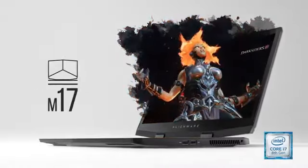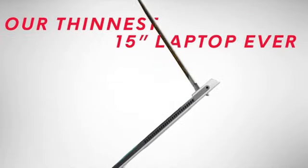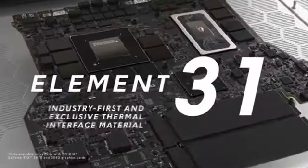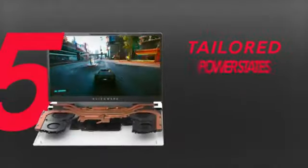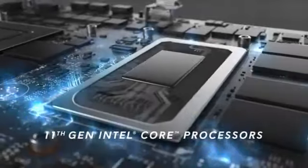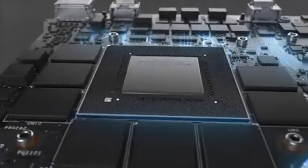Model AWM15-7272W. Brand: Alienware. Series: AWM15-7272W. Screen Size: 15 inches. Color: Lunar Light. Hard Disk Size: 512GB. CPU Model: Core i7-10750H. RAM Memory Installed Size: 16GB. Operating System: Windows 10 Home. Card Description: NVIDIA RTX 2060. Graphics Coprocessor: NVIDIA GeForce RTX 2060.